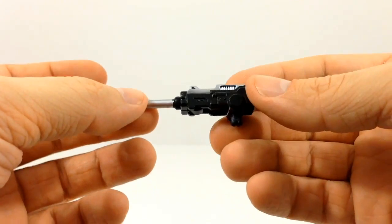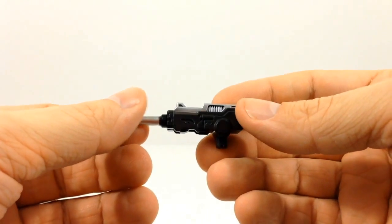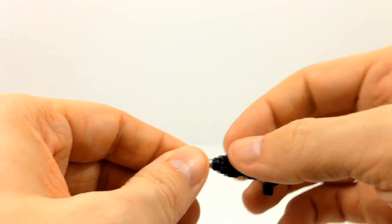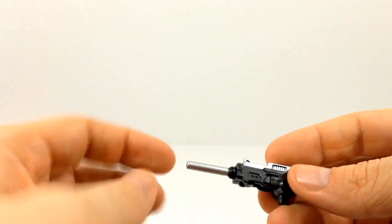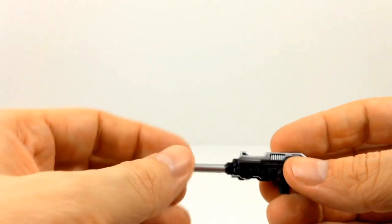This next gun leads me to believe it belongs to AV-8D Harrier II, known as Slingshot, just because of the way that the barrel is. These portions kind of look a little bit like the G1 version of the gun — they didn't have any silver or anything like that, they were just completely black guns.